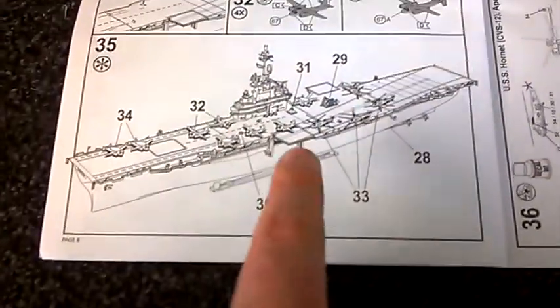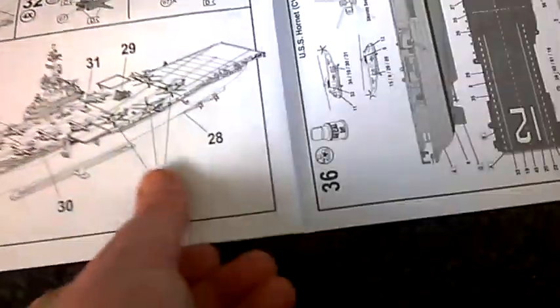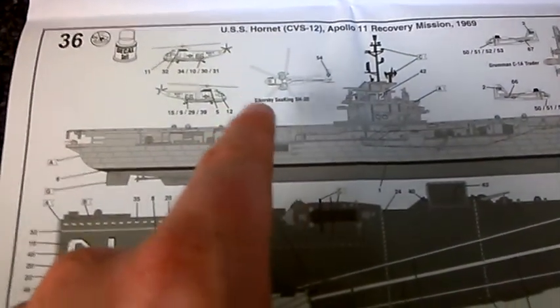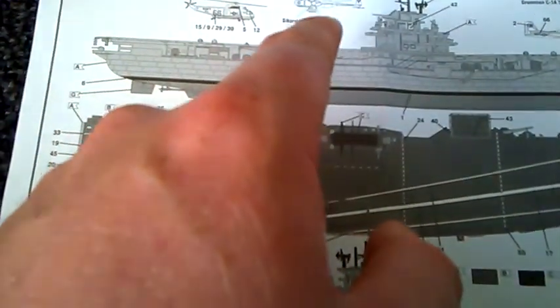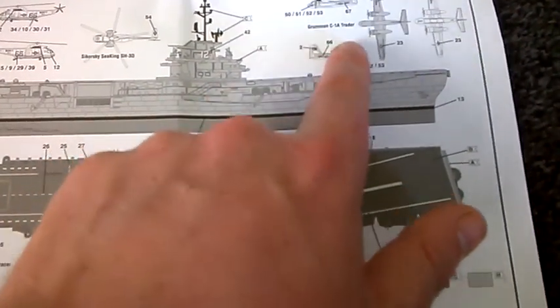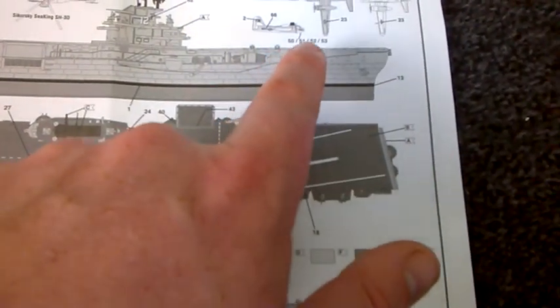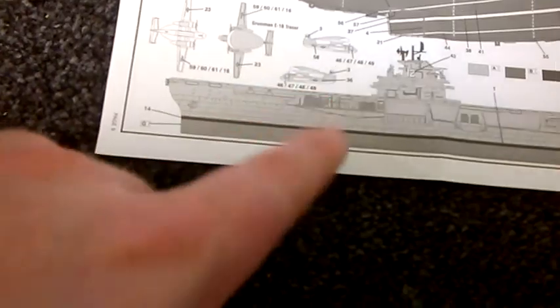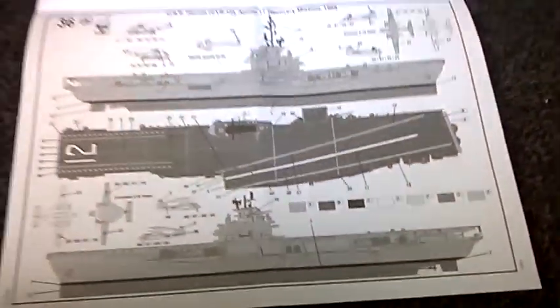You've got your planes and helicopters, and there's a recovery vehicle for the spacecraft — it should look like that when it's done. It's got a Sikorsky Sea King helicopter and a Grumman C-1A Trader, as well as some other planes on it. Not bad Revell, not bad at all — I think this kit deserves respect, it's the best aircraft carrier I've seen from Revell.